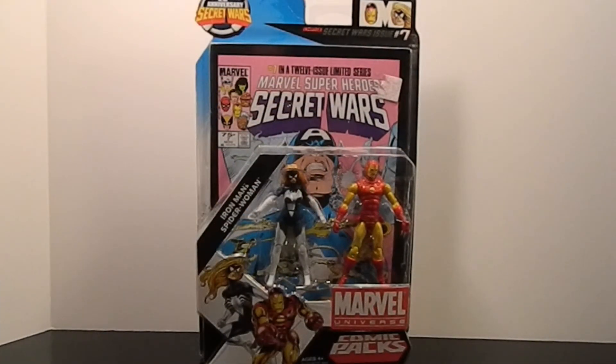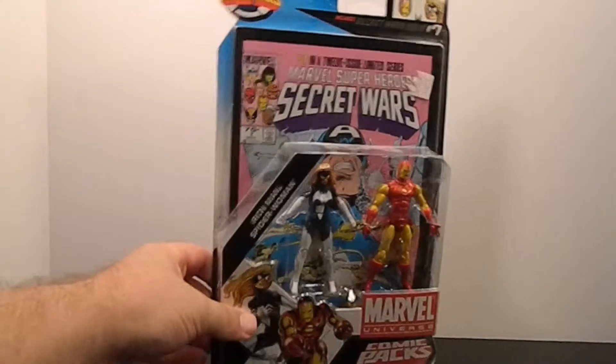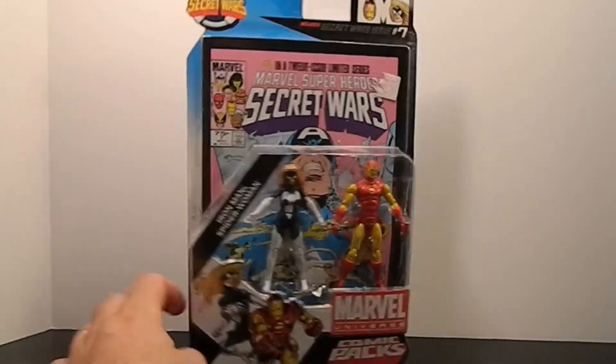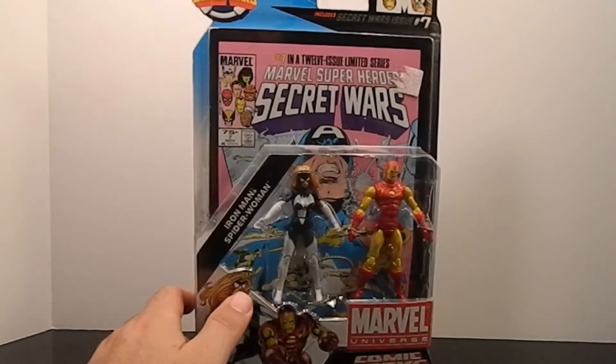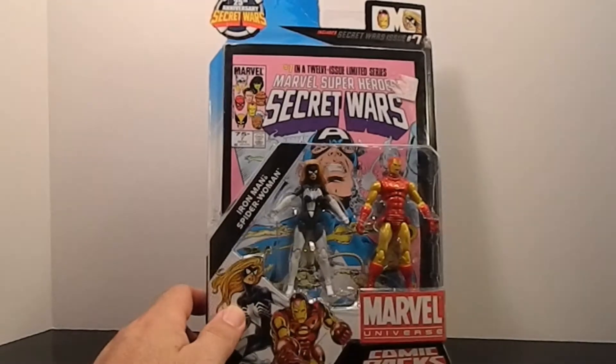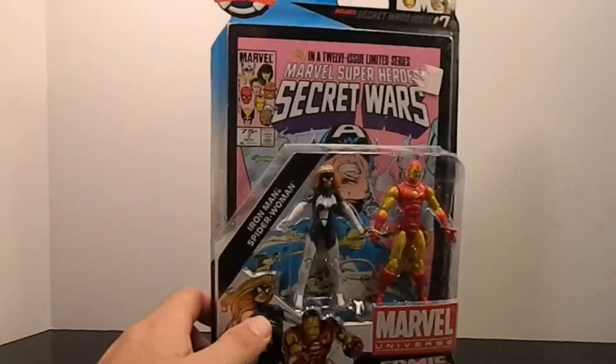Here we go with some more Marvel Universe figures - this time the comic two-pack with Spider-Woman and Iron Man from the Secret Wars era, part of the 25th anniversary. I kept passing on it, then they were gone. Then one day at my local Walmart it was on sale for around $5.98 or $5.96, some weird number, so I got it.